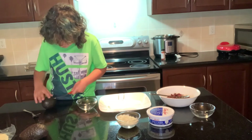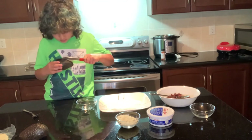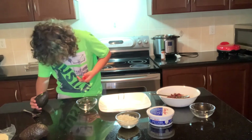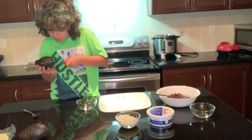Okay, so now we're going to scoop it out and put it in.